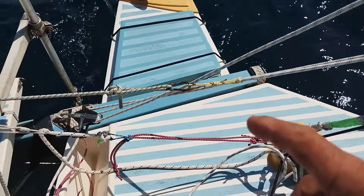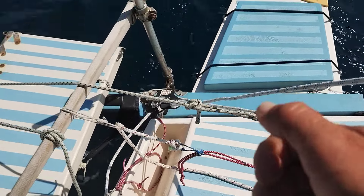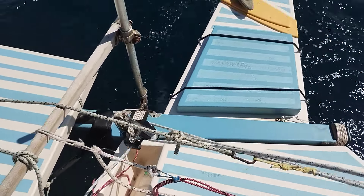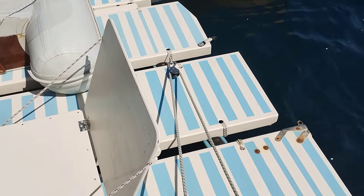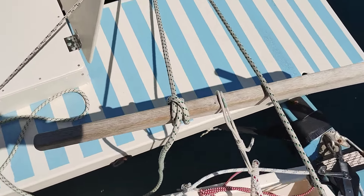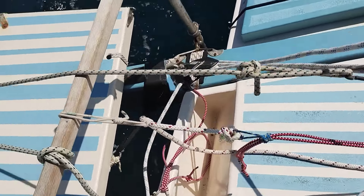So it's landing over here. The Prusik is lashed on and I've got a carabiner so I can get the line off and take the Prusik off. Goes through the block. Comes back to the tiller. Just tied on over there. And then I've got my bungees.